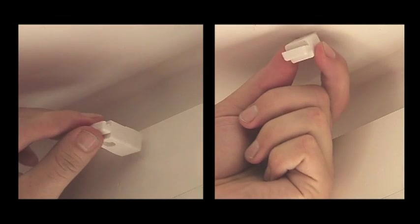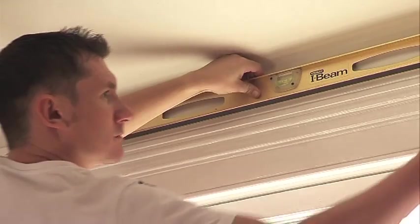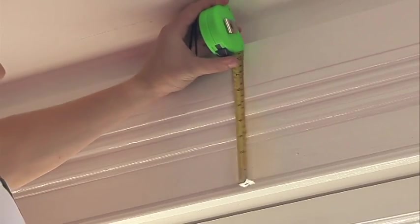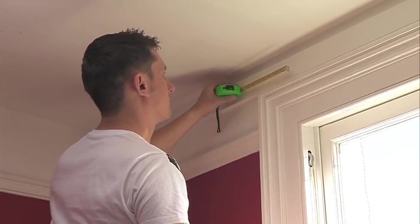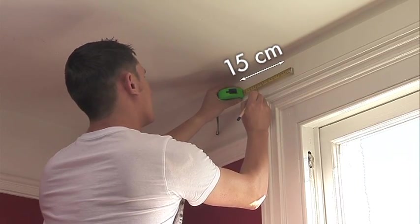The track can be wall fixed or ceiling fixed, either inside or outside the window recess. When you have decided where you want to fit your track, use the spirit level to mark out the position of the track. If you are fitting outside the window recess, this should be approximately 10 centimetres above the window. You should leave approximately 15 centimetres either side of the recess to allow the curtains to stack back.